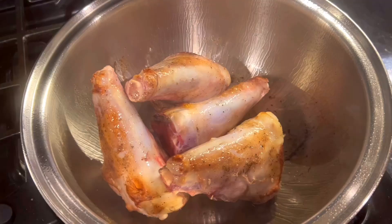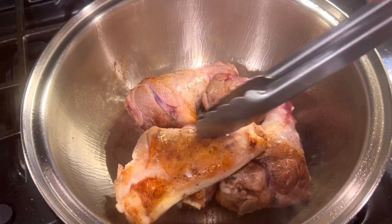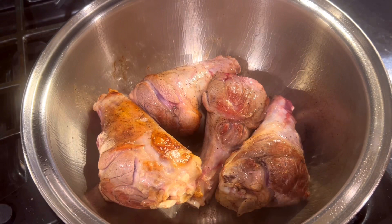Browning lamb shanks can take up to 10 minutes with their uneven shape, but it's worth every minute in the end results. Then transfer to a plate when it's ready, tent with foil to keep warm, and set aside while preparing the aromatics for the next steps.